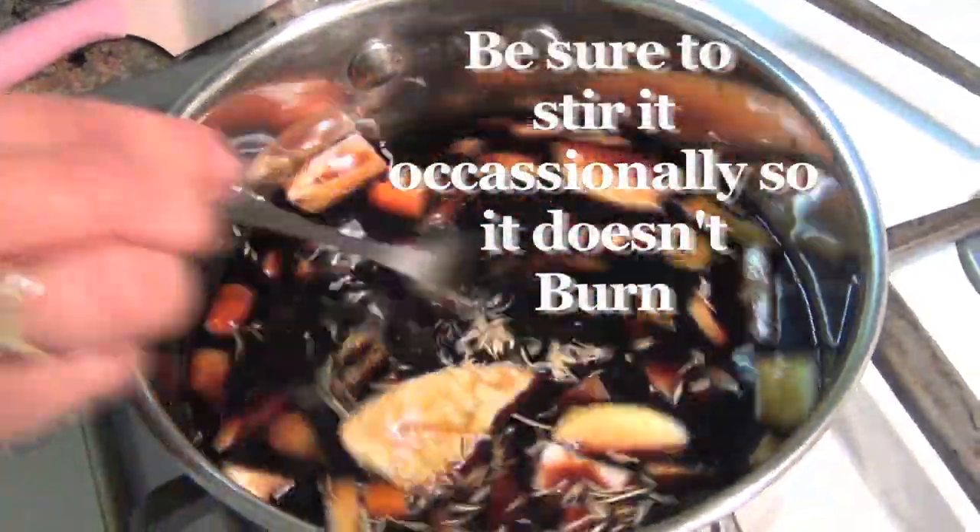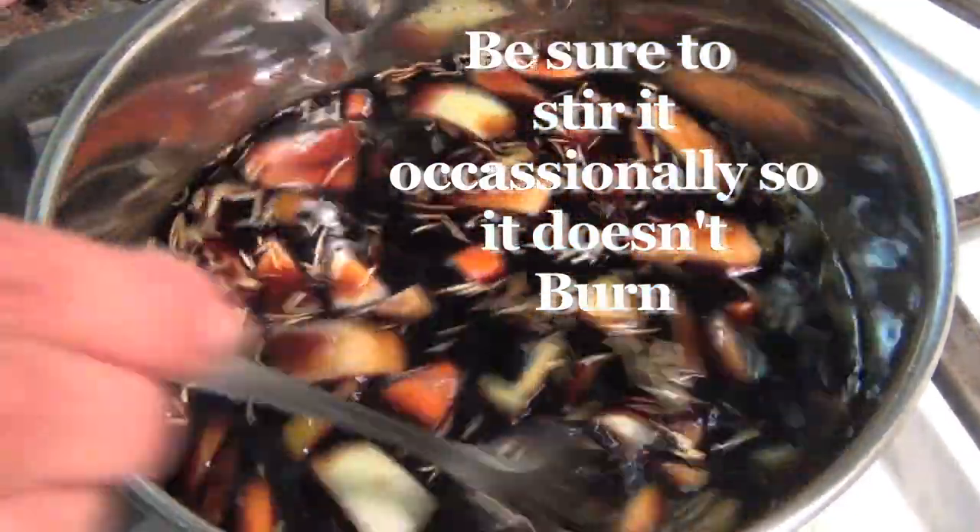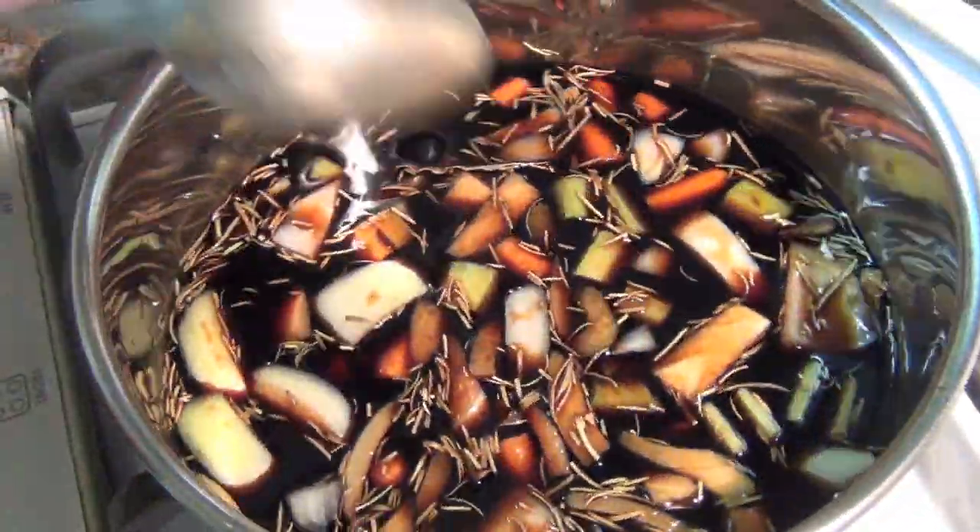Now I'm going to stir this up, and I'm going to let this simmer and reduce for about 15 or 20 minutes. Just check it — make sure it's on a low flame so you don't burn it. I'm just going to reduce it to about half.